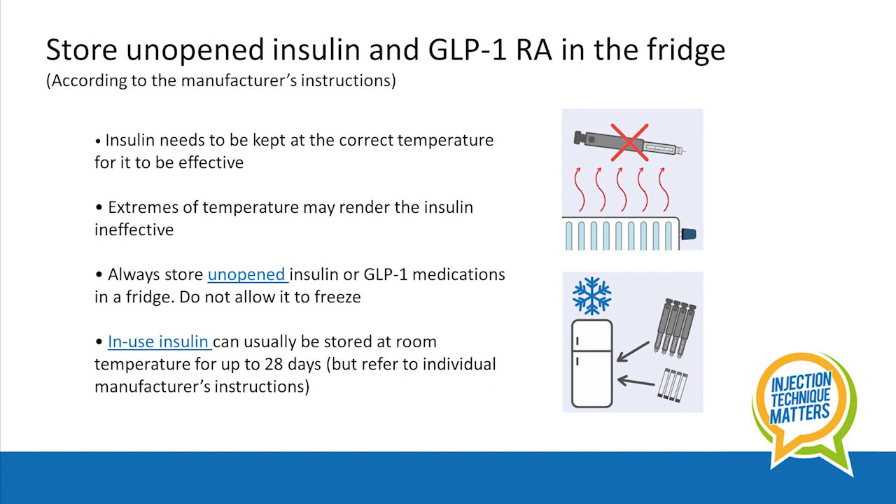In-use insulin can usually be stored at room temperature for up to 28 days, but you should refer to the individual manufacturer's instructions.